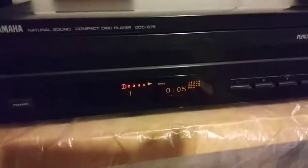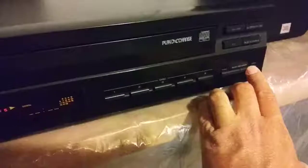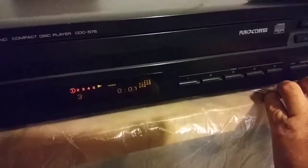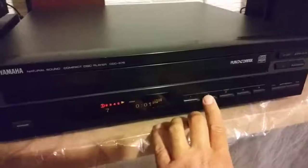There it is playing. I can go to the next track. Playing well. We'll go to the next CD.